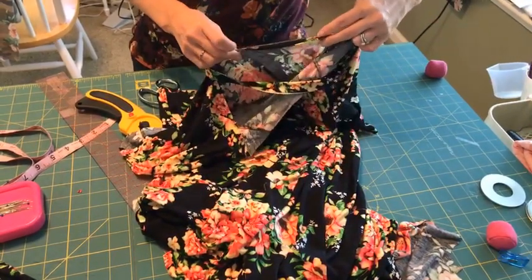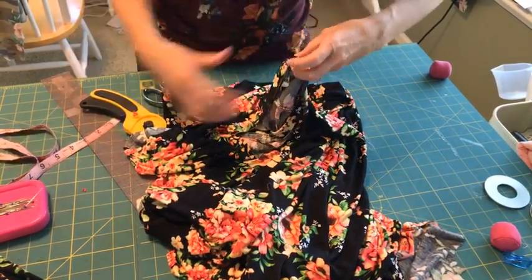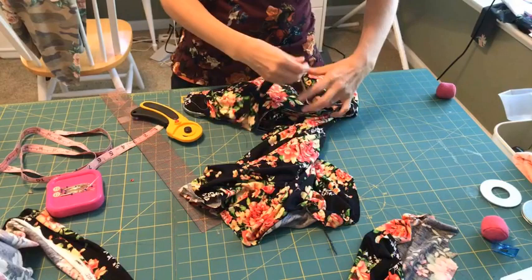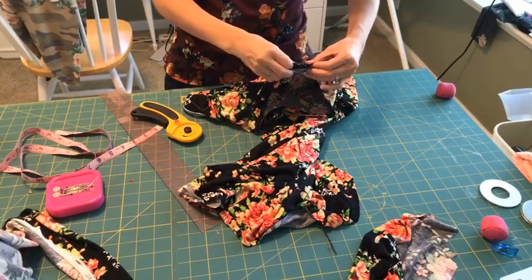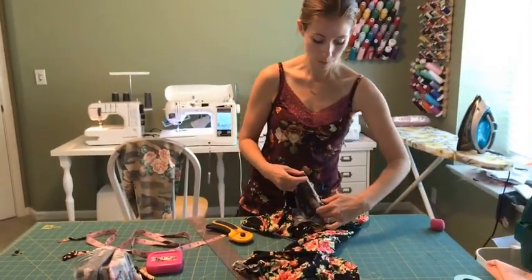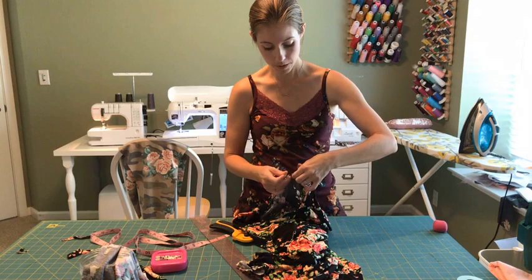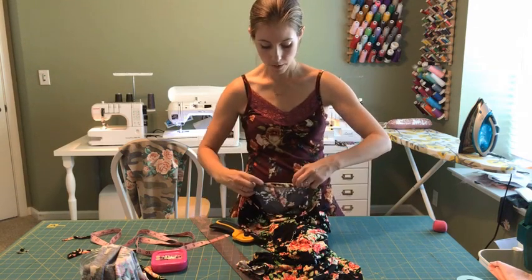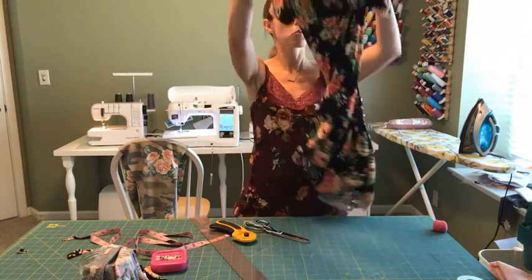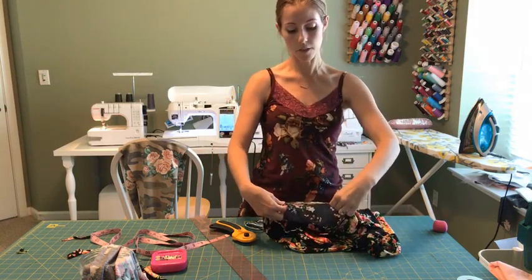I do that first one and check it — I'm going to stretch it. That feels like enough stretch. That's something you'll get the feel for as you do this more, whether that feels like an appropriate amount of stretch for your fabric. It's not going to cause it to gather. You want it to stretch a bit, but not to the max of the fabric. So I'm just going to match those points and go over to my serger to serge that on, stretching the band only as I do that.